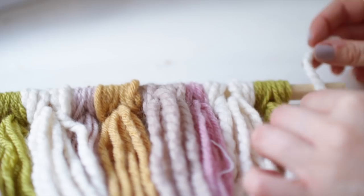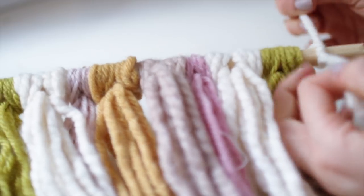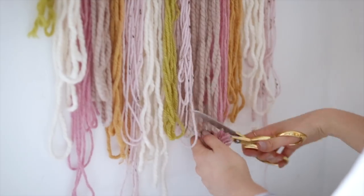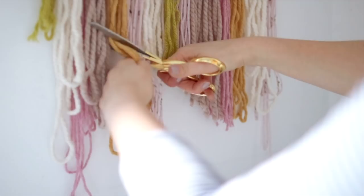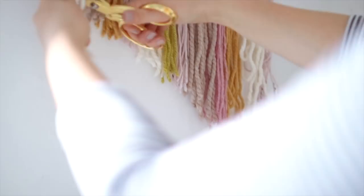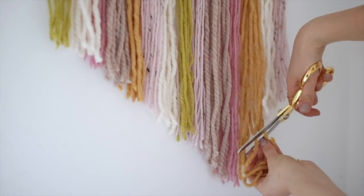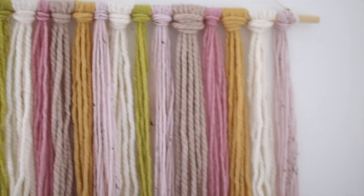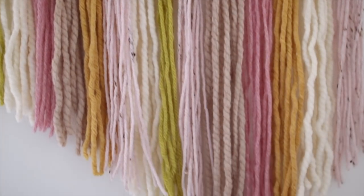I kept doing this with different colors, different sizes of wool, and different textures so that it had a lot of different elements going on — and this one is probably the easiest of all. Once that was done I tied another piece of wool on either end to hang it with, then cut the ends. I decided to cut mine into a geometric angular shape — I kind of wish I'd kept it straight, but I like the way it turned out anyway. You can cut it however you like.